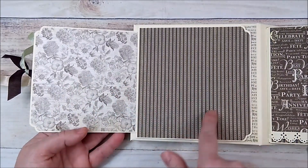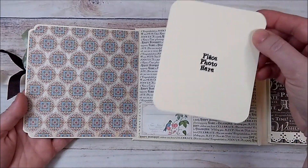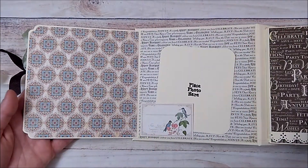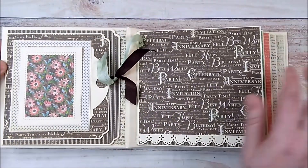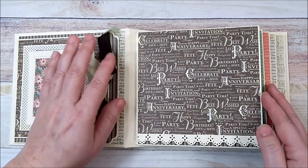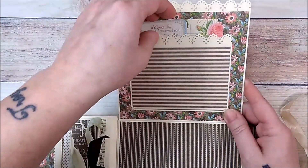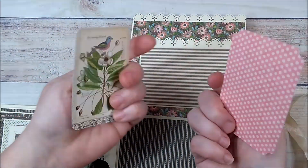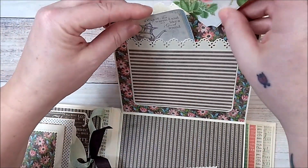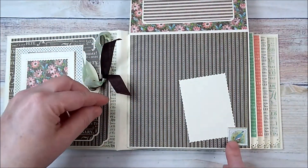This flips open so you have space here and here to hold your photos, and then it flips open further for a large space. I added a little tuck spot and a little photo mat so you can add a photo there and use the area for journaling. On the pages — this album is four pages and all four pages are the same — you have plenty of space to add a photo. This flips up and there's a pocket, and I used cut aparts and scraps for little tags and photo mats that tuck right in.